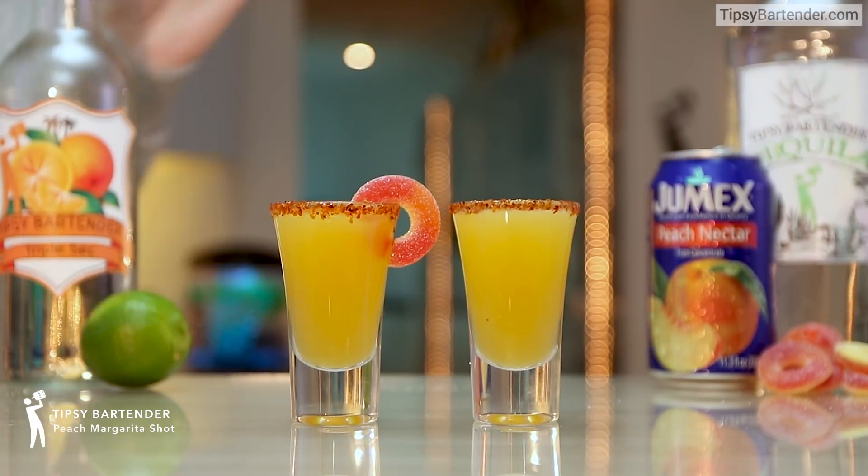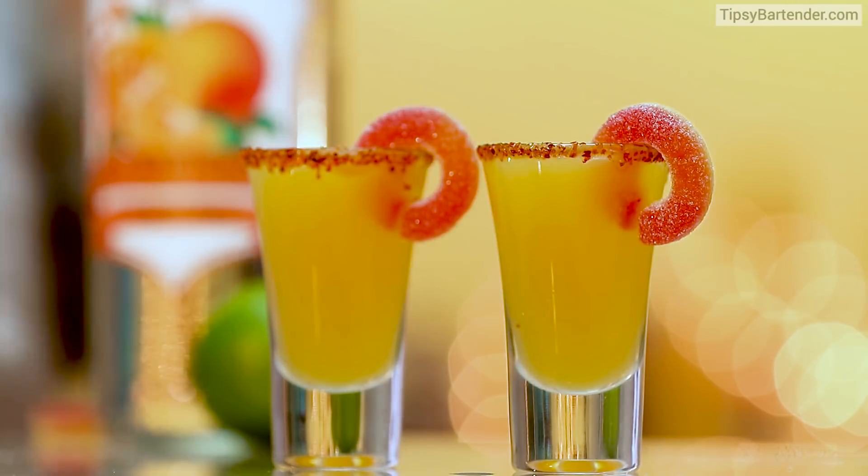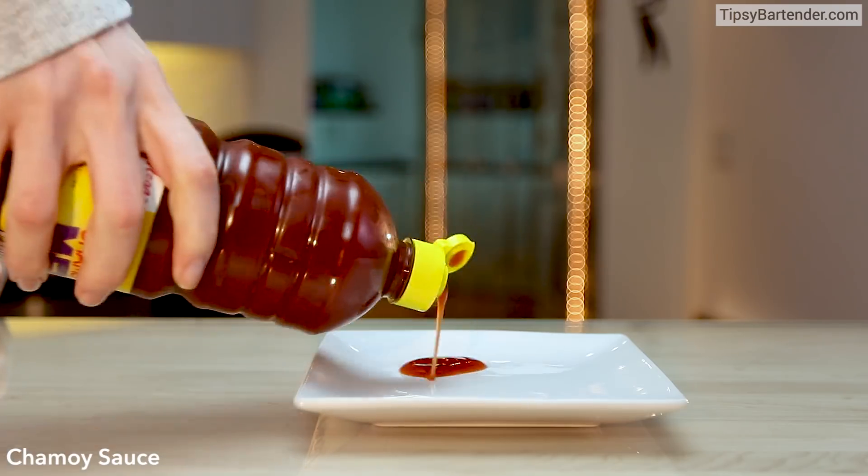Ladies and gentlemen, this is the peach margarita shot. Look at the color on these bad boys — they're sexy, man, come on.